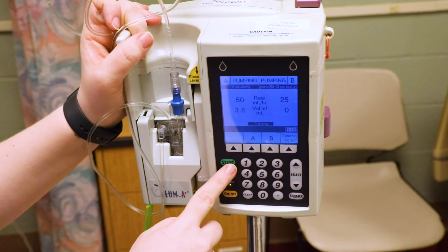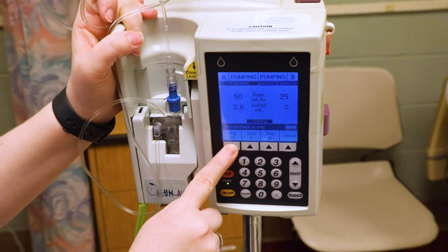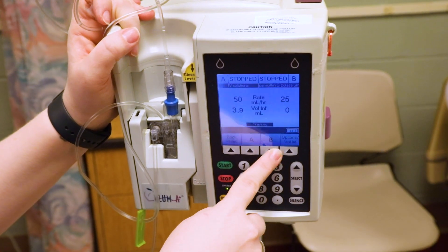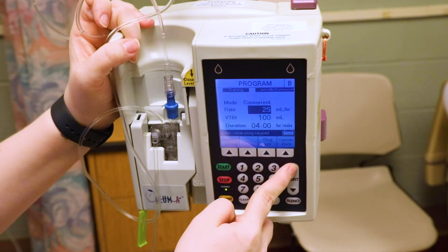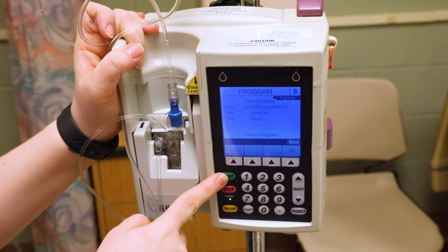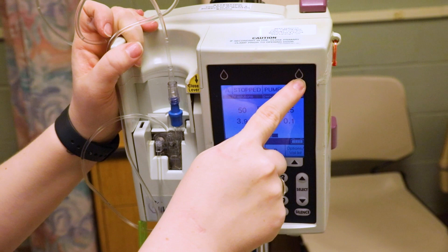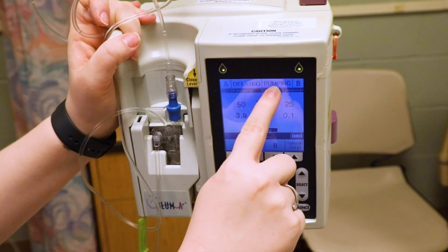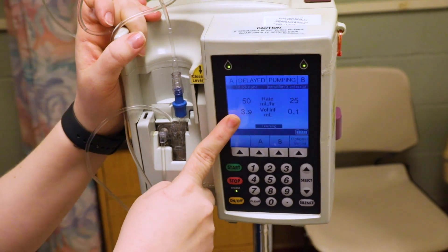Both lines now show green flashing lights, meaning they're both running at once. If you want to stop, hit stop and choose what to stop. If you prefer to run piggyback instead, change the mode to piggyback and click start. Now you'll see this line says 'pumping' for the antibiotic, and the primary line shows 'delayed' — when the four hours are up, the primary will automatically start infusing again.